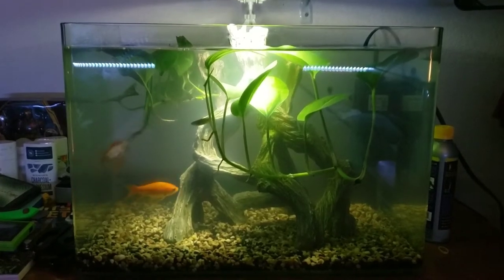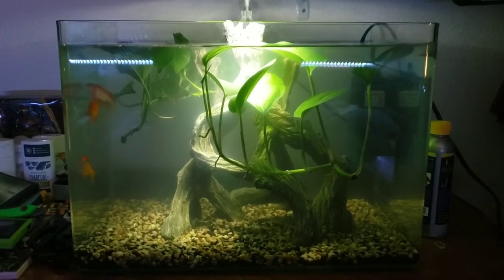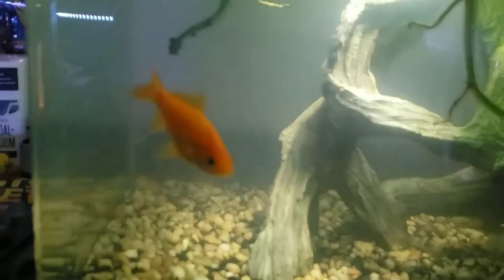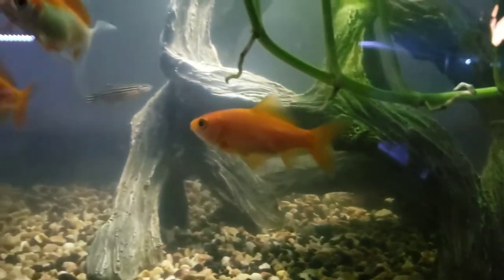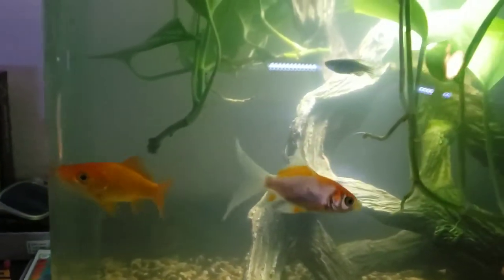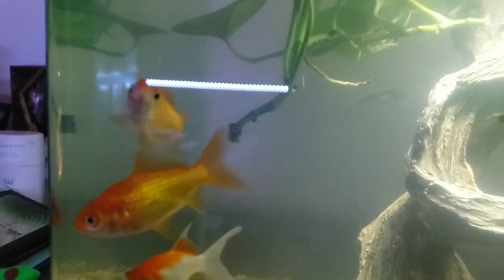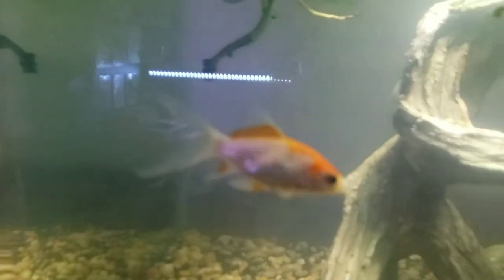Something to watch out for when feeding these guys is that the goldfish can't really keep up with the zebra danios. The goldfish aren't slow, but the zebra danios are so fast and aggressive eaters that it can be hard for the goldfish to actually get enough food. Just be sure your goldfish are actually eating, because as soon as you drop the food in, the zebra danios will just swoop right in and eat it all.